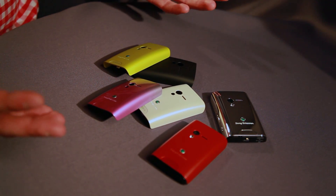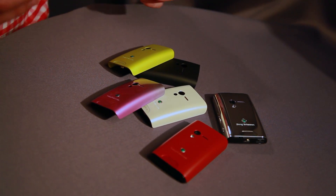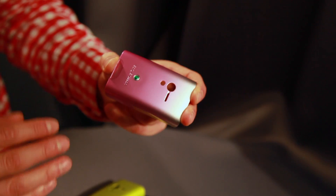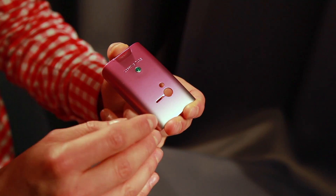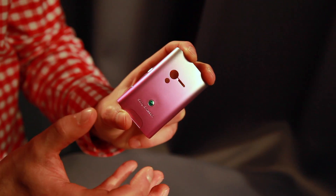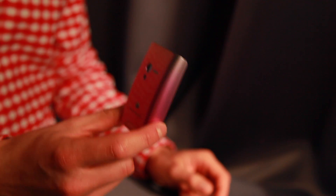On Xperia X10 Mini, we chose to go a little bit of a different, more vibrant approach. As you can see here on the pink, the pink fades smoothly from silver to this really funky pink tone. So this is your choice if you want to go really, really vibrant.